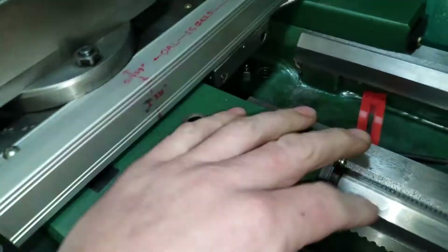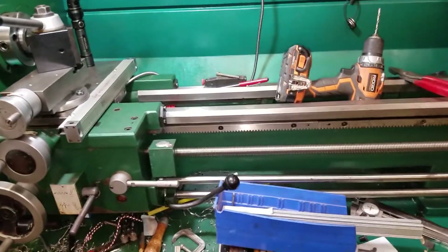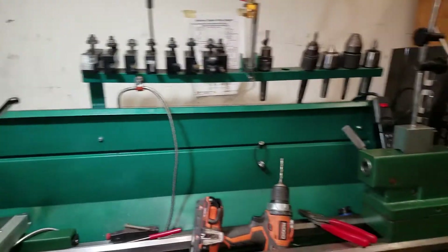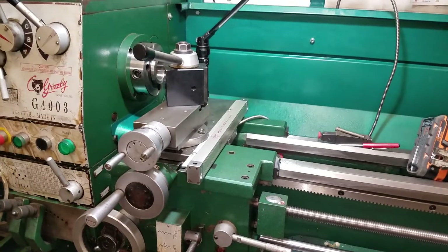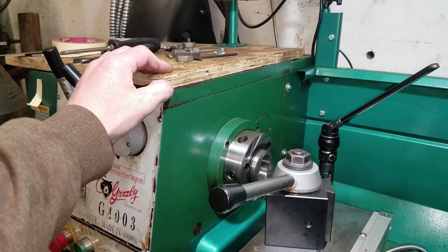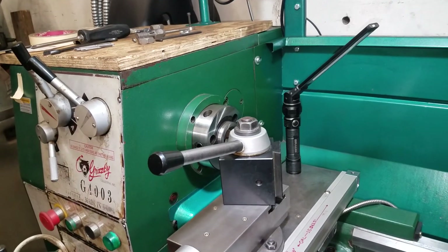That's it for now. Yeah, it's a mess, but you've got to make a mess to get things done. I'm proud to say I have 50% of my digital readout done, with a little more work to go and it'll be fully installed. I also have some plastic I might use to replace the wood top on here. Alright guys, thanks for watching, bye.